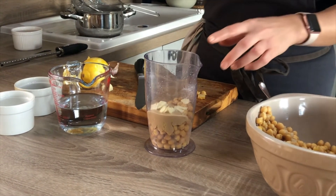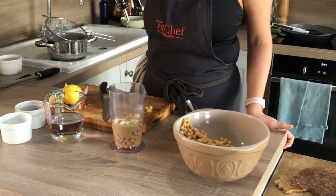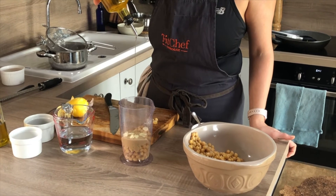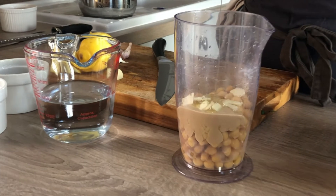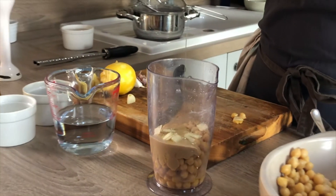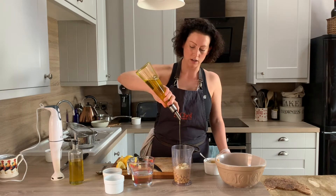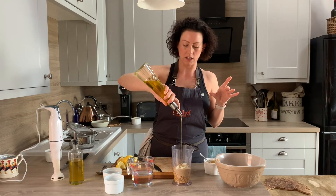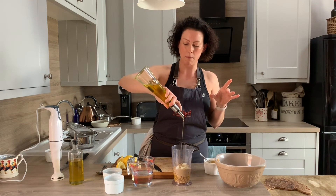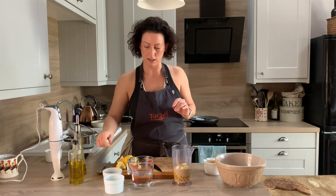I'm going to free-pour the olive oil first — I'm probably adding somewhere in the region of two tablespoons. It might seem like quite a lot, and this is a foodstuff that is quite high in fat, but it's really, really good fat. This is extra virgin olive oil, and the reason why we use two types is that if you use just extra virgin, which is quite bitter, the whole thing does become quite bitter. So I use regular olive oil just to take off the bitterness a little bit as well.